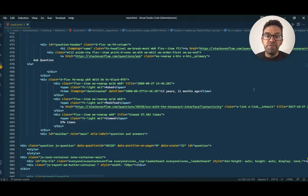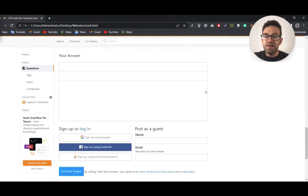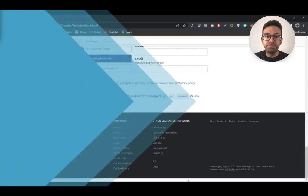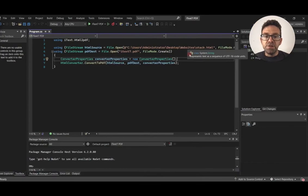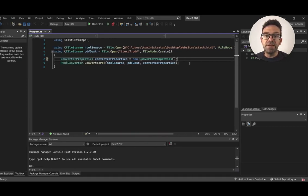Let's run the HTML file and see exactly what it looks like. Here's the output of the HTML file. It has a lot of content on the web page, such as search fields, multiple button headings, and a lot more. So after selecting the HTML file, I create the file with the output file name and set the file mode to create. After that, I set the converter properties and use the function convert to PDF. In the parameter, I assign the HTML file source and the PDF destination where the output file will be saved.